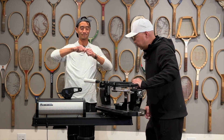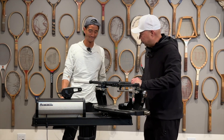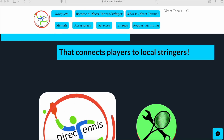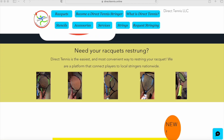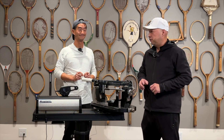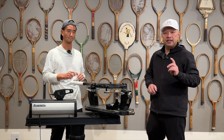Hey, Coach Chris, you string tennis rackets? With Direct Tennis, you can be the official stringer of your own neighborhood. You can set the distance, the meeting place, and the timing. It's all at Direct Tennis, where they put players with stringers and stringers with players. Check them out at directtennis.online. Link is below.